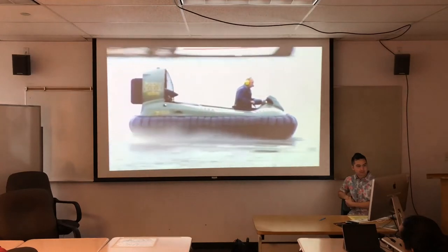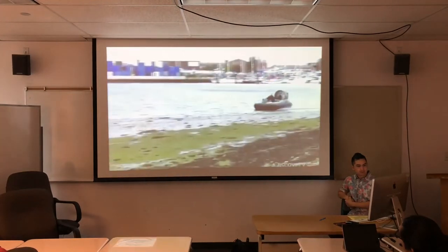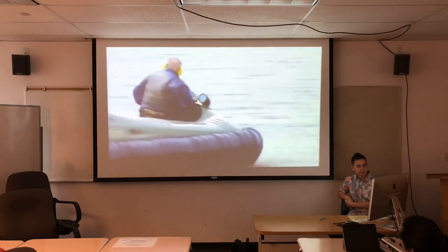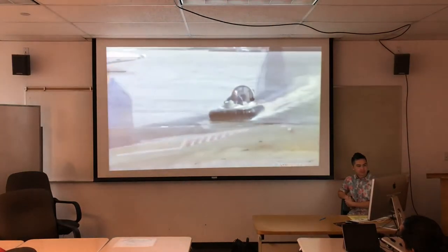After a final inspection, they take the hovercraft for a test spin. They check the steering and overall performance, and enjoy gliding on air.